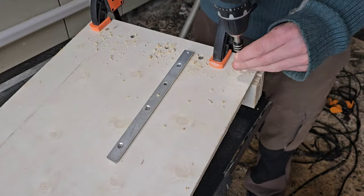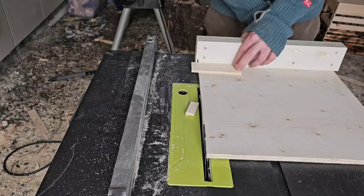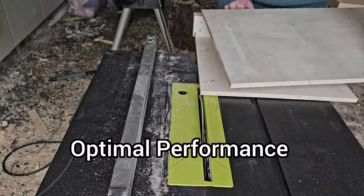Once alignment is finalized, screw it in place and run some test cuts, making any necessary adjustments for optimal performance.